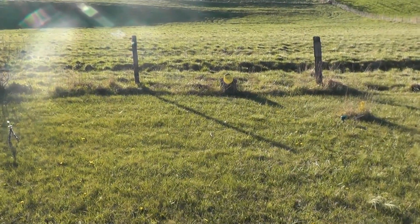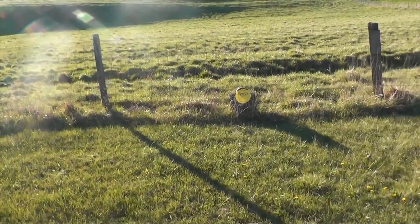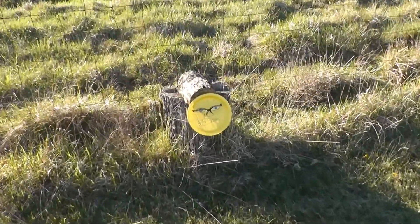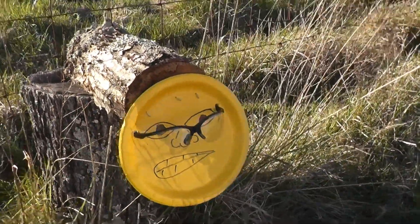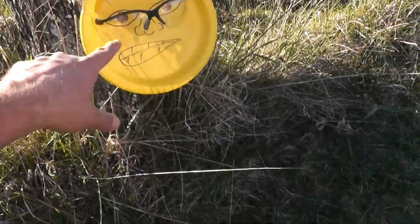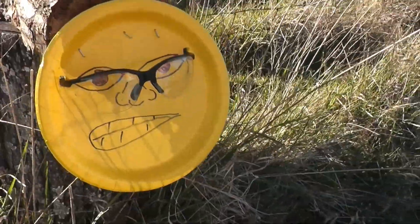Alright guys, we got our target set up. Getting the gun ready and we're going to shoot it. There he is — Mr. Mean Face. That's our target. Got him stapled up to a log there. Glasses are in place. Glasses are intact. He's looking angry.